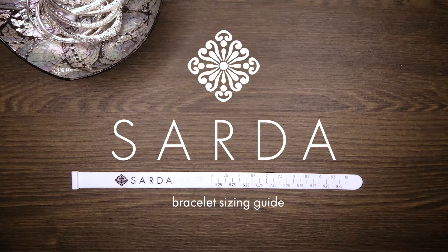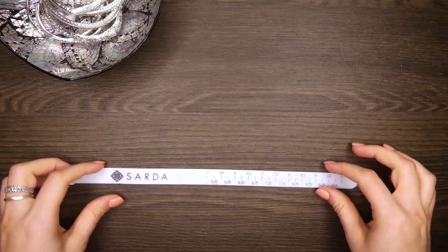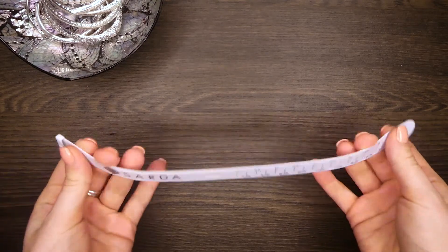Thank you for your interest in Stardust's amazing collection of handcrafted bracelets. We want your jewelry to fit you perfectly so you can wear it confidently for years to come. The following is a simple guide to ensure you are paired with your preferred fit.